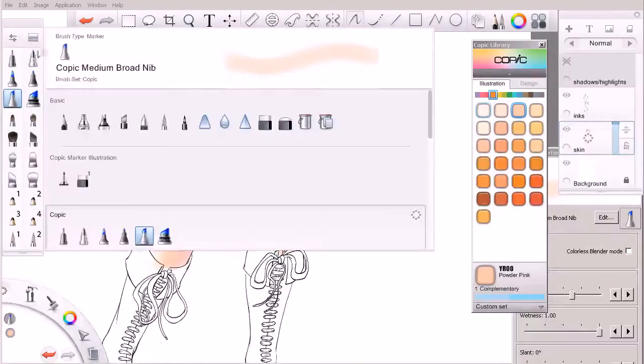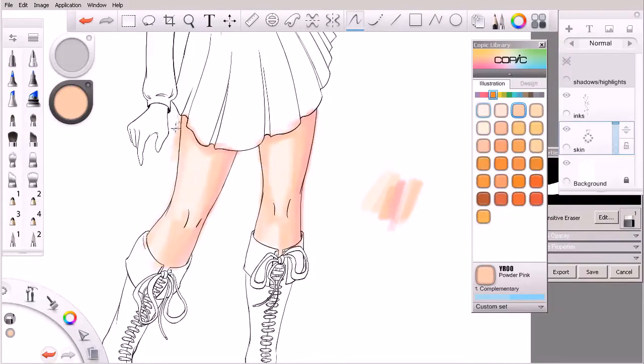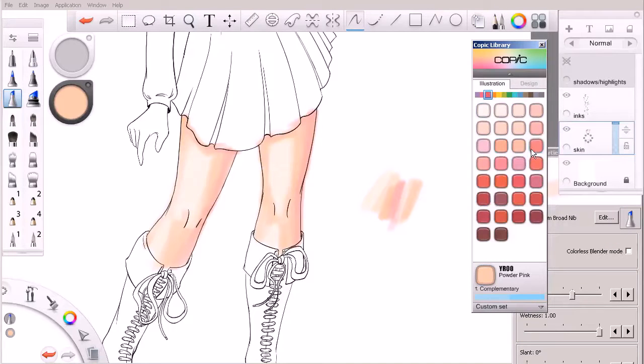We can always switch over to the eraser tool and use that as our swap brush if we want to come in and clean up the edges as we go, but ultimately it's pretty early to even think about doing that. So we're just going to work to get as far as we can on these legs in this lesson. A lot of times, when it comes down to it, it's a matter of experimentation in terms of what colors are going to work best where.